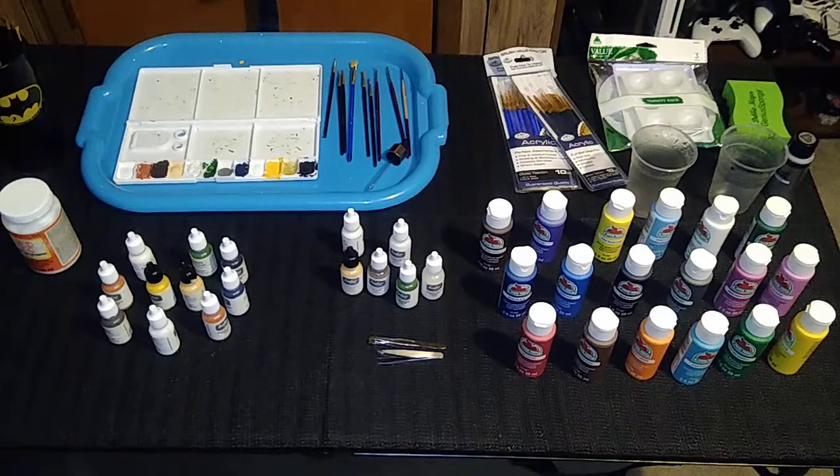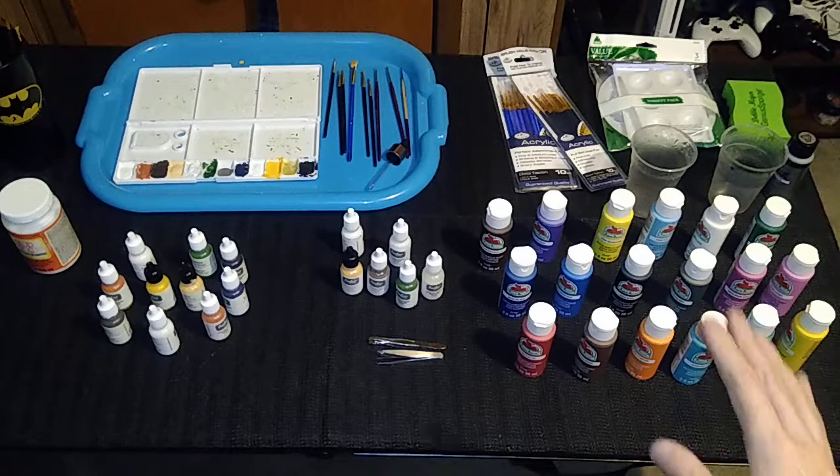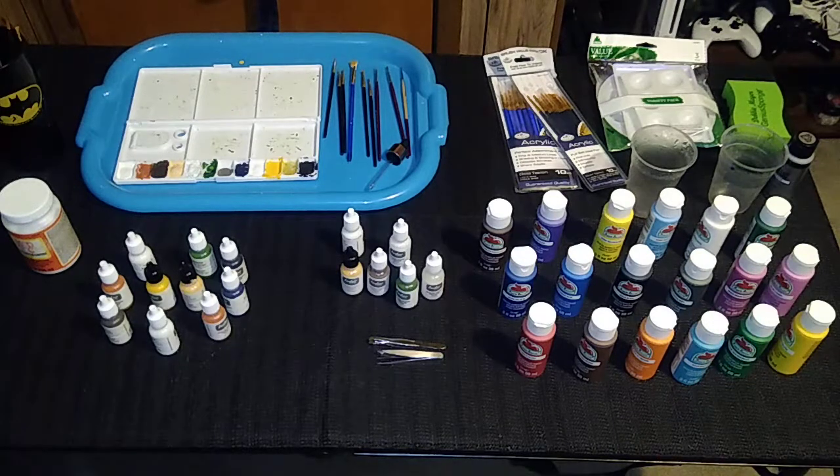There is another 18-paint set out there that's all pastel colors — I don't know how beneficial that would be, but this is the more popular set. Beware of the pastel set; you might find some use for it with electric football, but I'm not real sure.